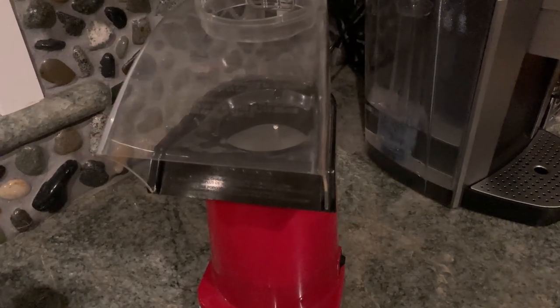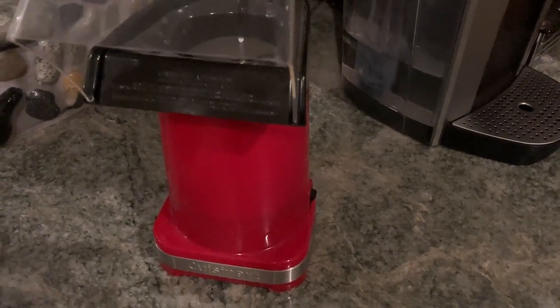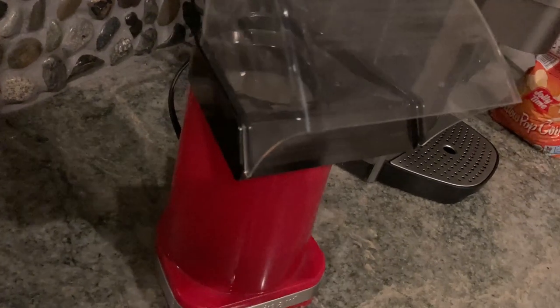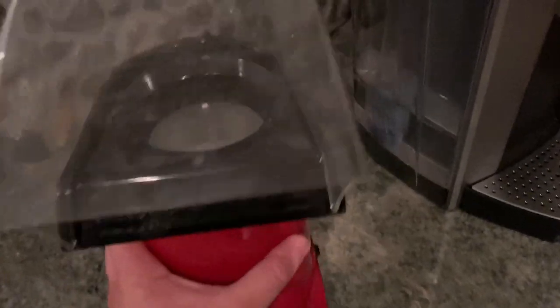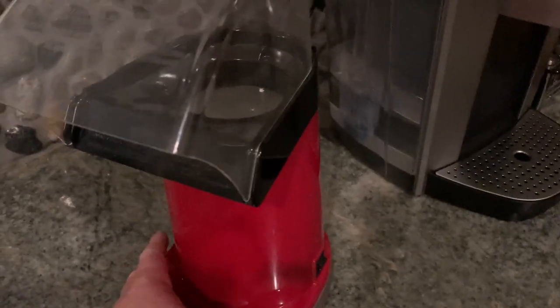Hi, in this video I'm going to show you this popcorn maker by Cuisinart, and this is really nice. It's a nice color and it's got a very nice cable — it's fairly long. Right now you see it's bundled up so it's a little bit shorter. One of the nice things about this popcorn maker is that it makes popcorn without using any oils, and basically all you do is put popcorn in here and press the button and it starts making.